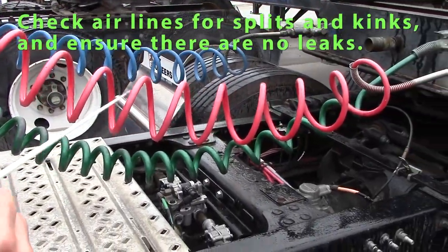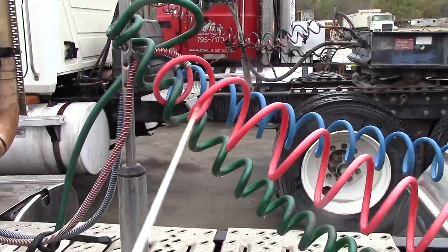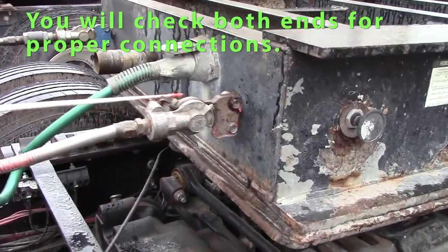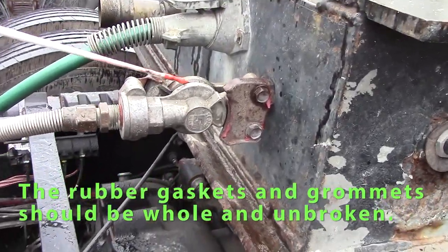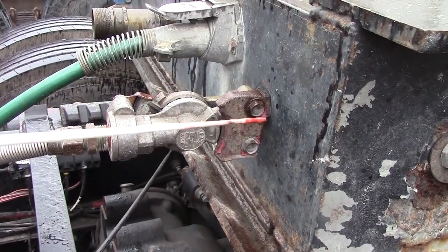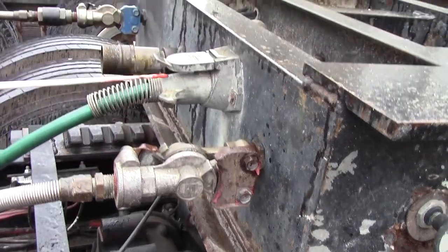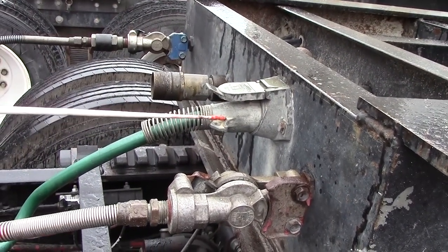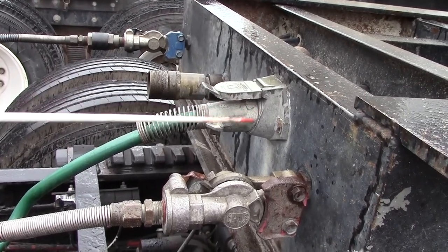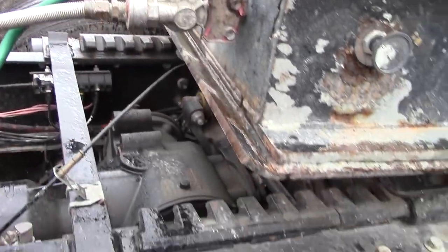The electrical line should not be rubbing, split, or cut. Check the air lines — they should not be leaking, kinked, or swollen, and should be secure so they're not rubbing. Check the fittings at this end: rubber gaskets and grommets should be whole and not leaking. All fittings should be secured with nuts in place. Check the electrical plug-in at this end as well — it should be all the way in with no debris in the prongs.